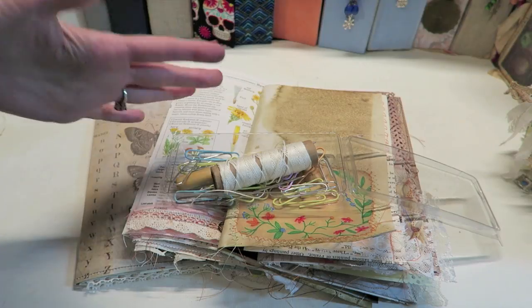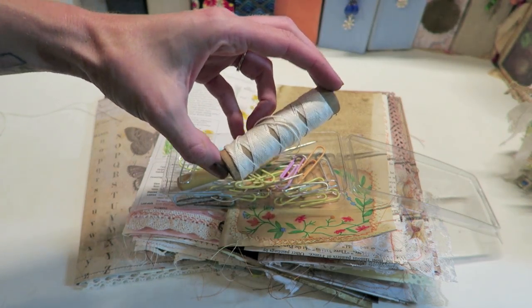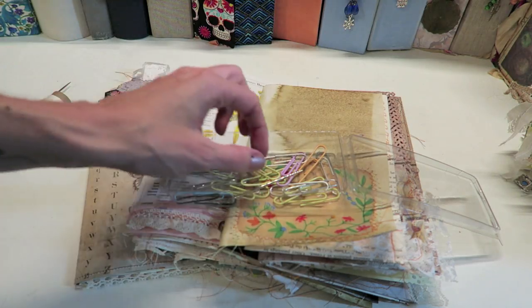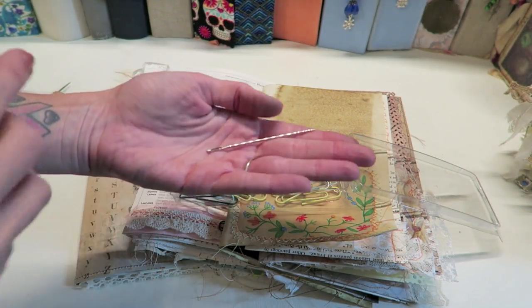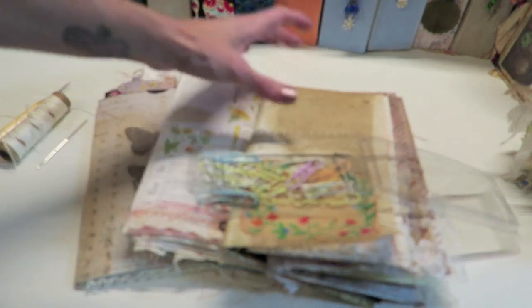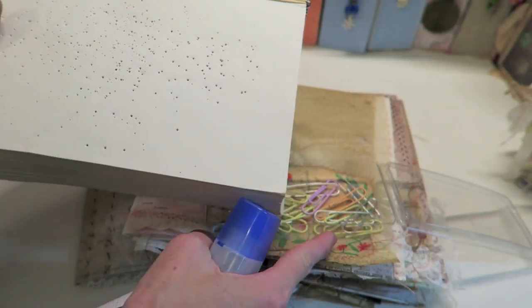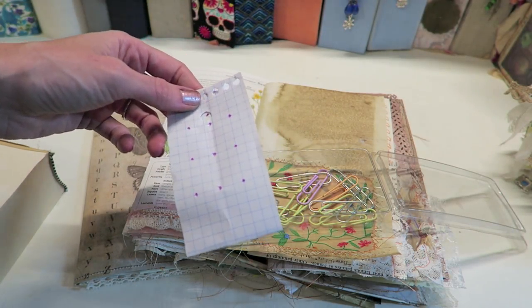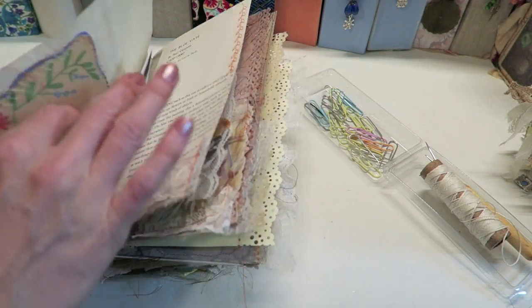Let's go over the binding supplies. I have a little container that holds everything. First I have waxed linen thread from Paper Source — it's amazing and my favorite. Next I have an awl, also from Paper Source. I have my needle — the important thing is the eye of your needle should not be too big because we don't want holes that are too large. I like using a pretty long needle. I also have paper clips to hold pages together, a book to place everything on when punching holes, and graph paper to create my guide for where to punch the holes.